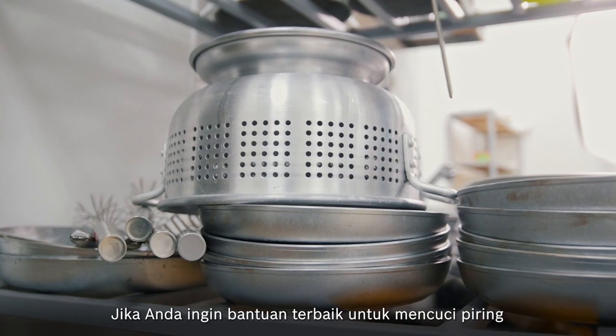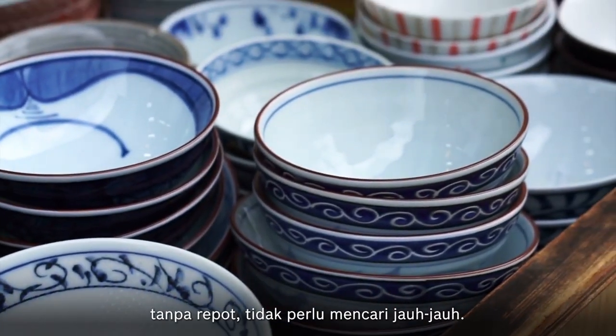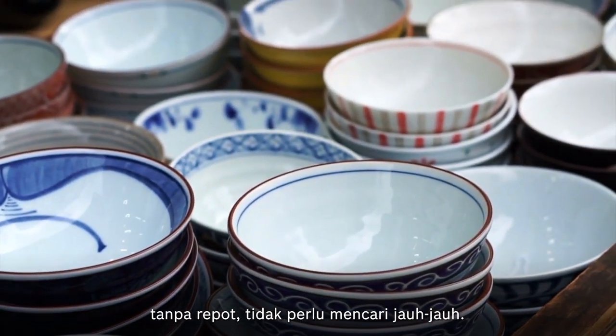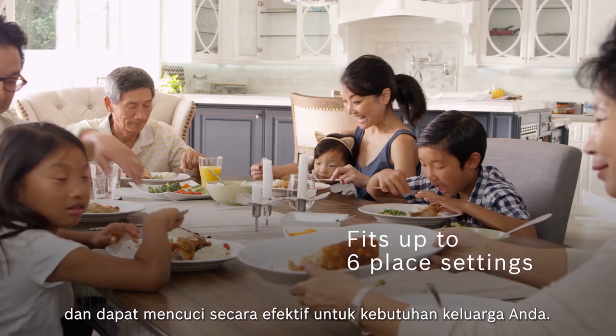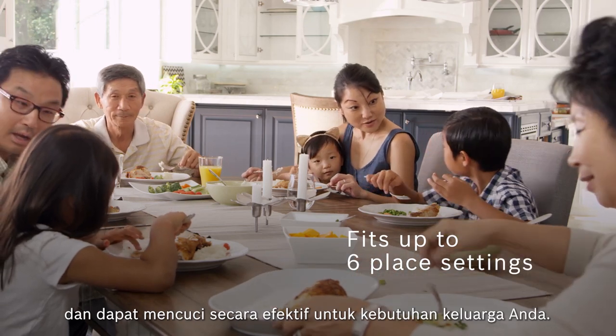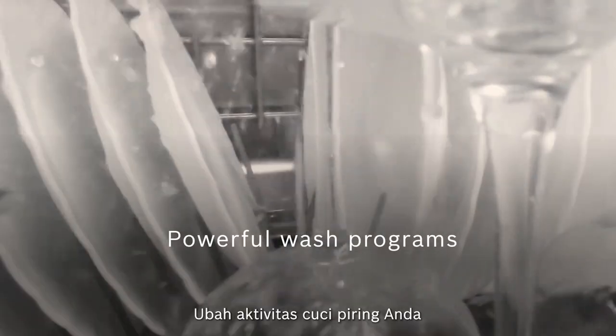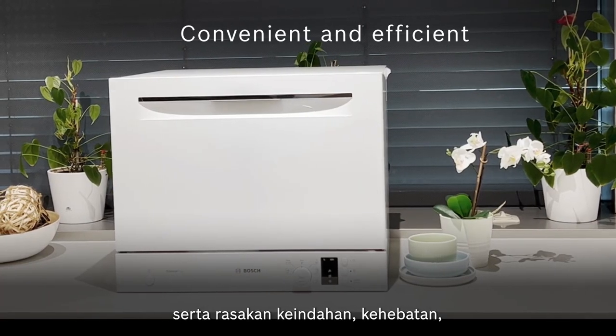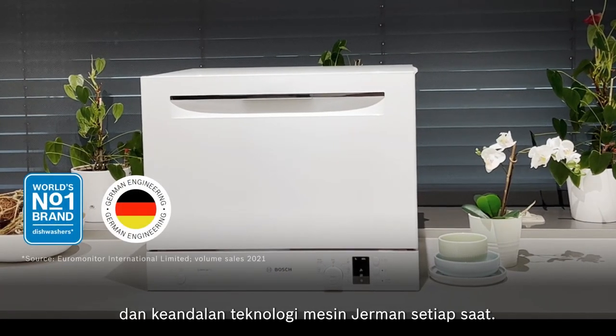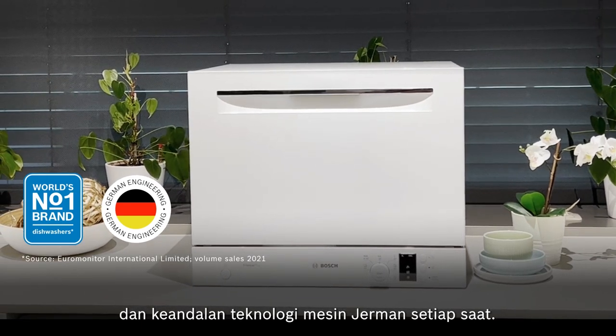If you want the best help for your dishes with minimal fuss, look no further. This Series 4 tabletop dishwasher fits easily on the countertop and delivers effective washing for your family's needs. Turn your dishwashing chore into a simple pleasure, and experience the beauty, power, and reliability of German engineering in action every time.